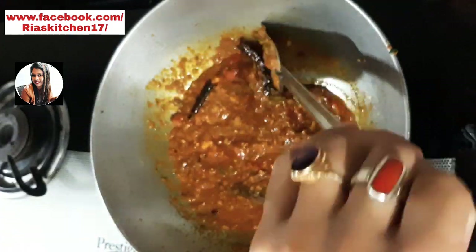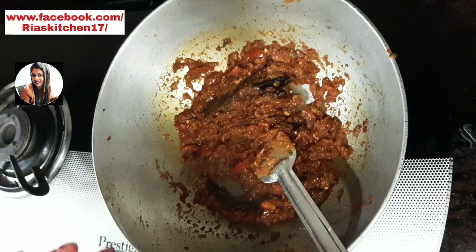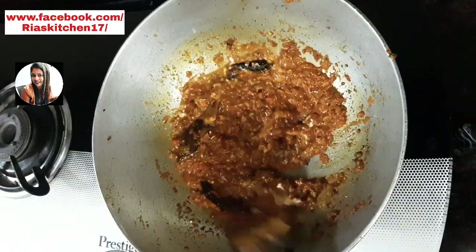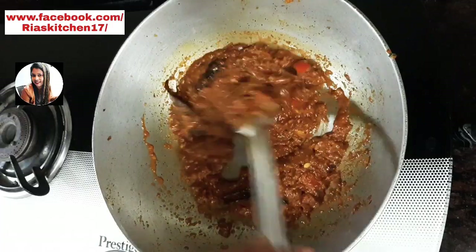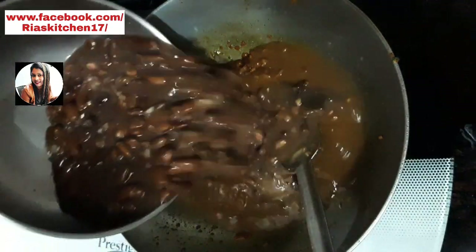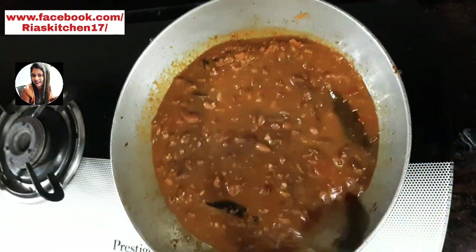We will give it a little bit more than 1 teaspoon. This is very important. I will use two tablespoons of milk. We will mix it up with boiled rice.